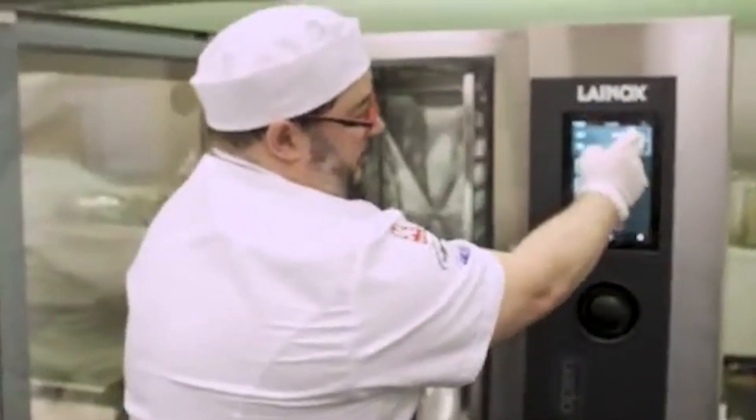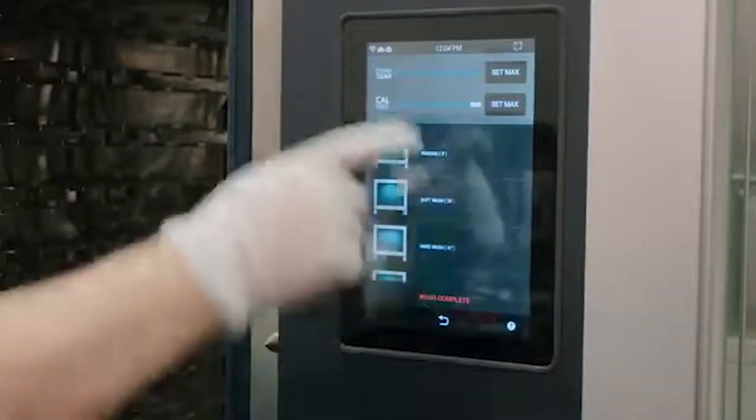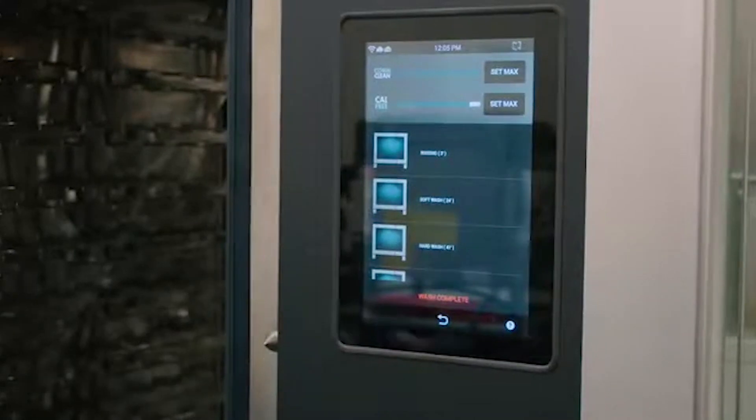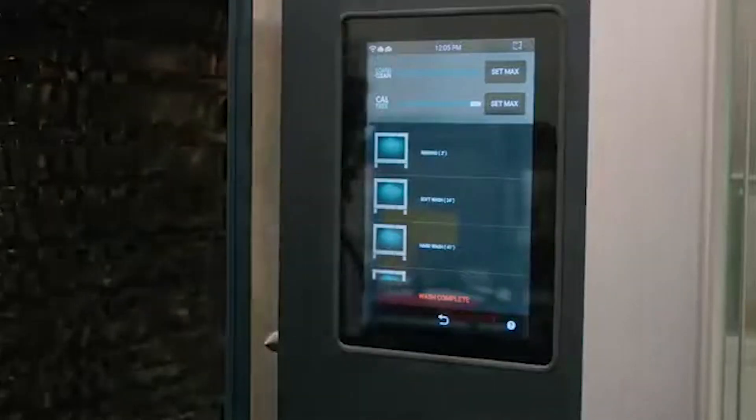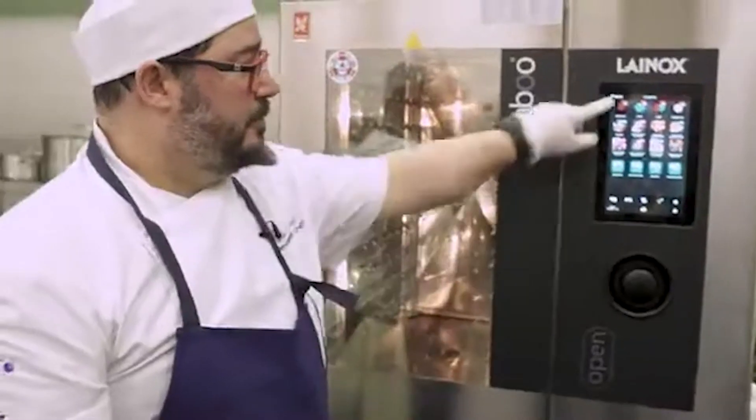You can tell Naboo that you've put a full cartridge by pressing 'set maximum.' Did you replace the detergent? I have. It will set it to full. Automatically now, Naboo during the cleaning process will start to count down the volume of your liquid until it reaches a state that will remind you that you need replacing again. That's how easy it is to change the cartridges. Close the door, get out of the program, and you're ready to proceed with cooking.